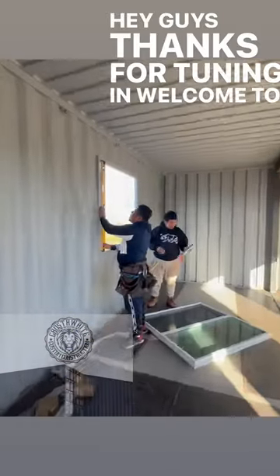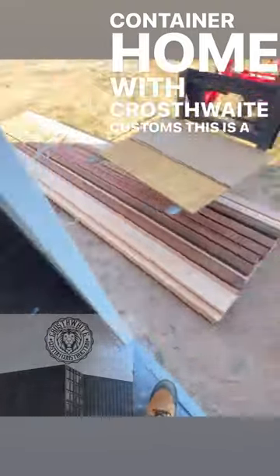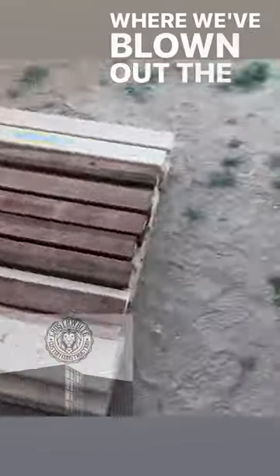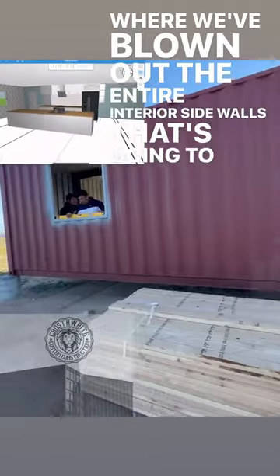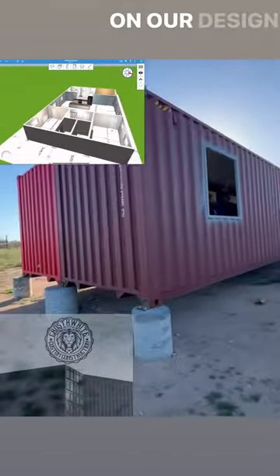Hey guys, thanks for tuning in. Welcome to another episode of This Little Container Home with Crossweight Customs. This is a double 40-foot design where we've blown out the entire interior sidewalls. That's going to open it up for a really nice little floor plan here that you'll see on our design page back on the website.